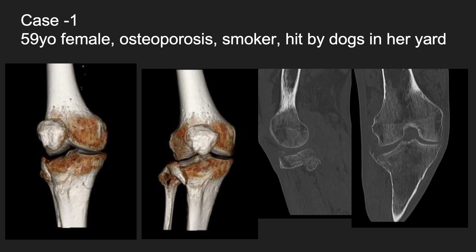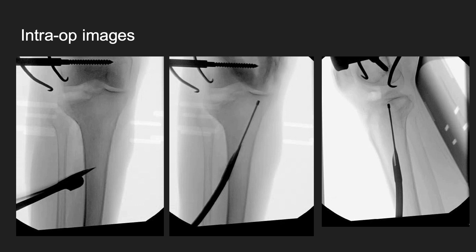Typically prior to using Luminos, this would require lateral plate and screw fixation with possibly a percutaneous plate medially or some other adjunct to support the medial column. Using the Luminos system, you can make a percutaneous incision laterally. I prefer to use the awl. You can use a starting drill to pass the guide wire up into the medial column and get it directly underneath the subchondral bone in that medial column.